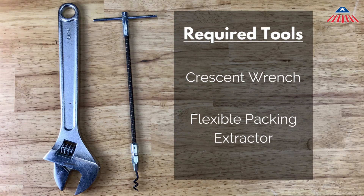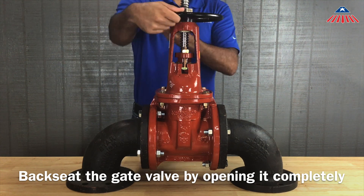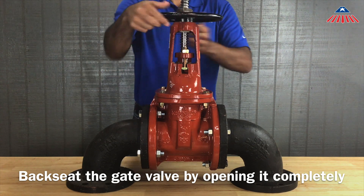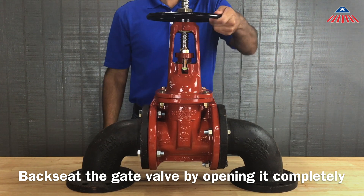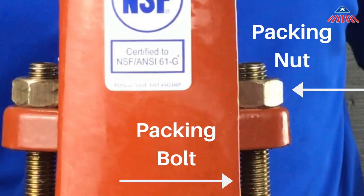To begin the repair, you must first back-seat the gate valve by opening it completely. Back-seating the gate valve will temporarily seal any leaks around the stem. This will allow you to change out the packing without shutting down the water system. Once the leaking has stopped, you can now remove the packing bolts and nuts.